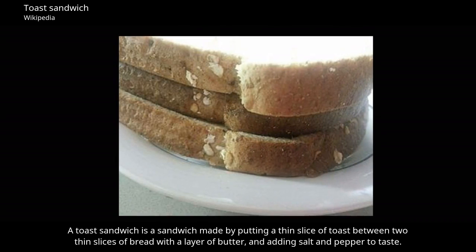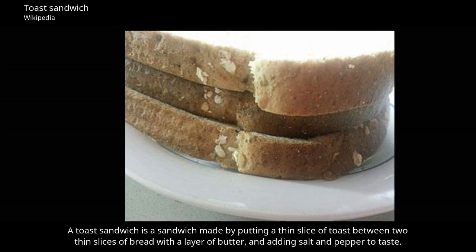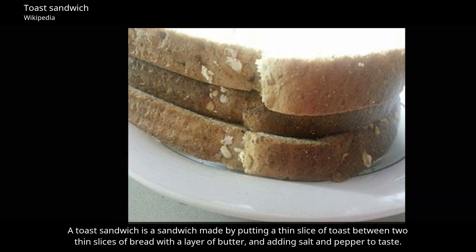A toast sandwich is a sandwich made by putting a thin slice of toast between two thin slices of bread, with a layer of butter and adding salt and pepper to taste.